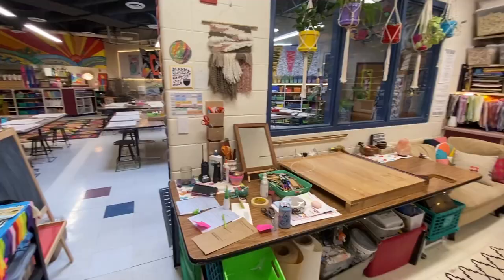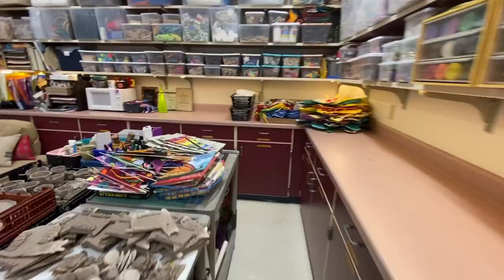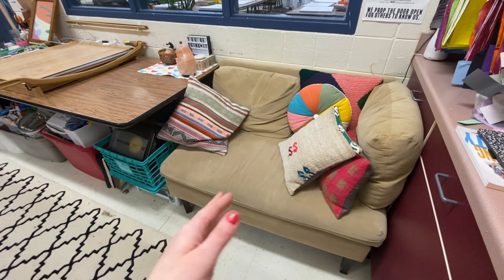Now let me show you one of my favorite parts besides the satisfyingly organized shelves — it's Cece. I call her Cece because she's either my comfort couch or my crying couch, whatever I need for the day. Just having a soft spot to sit as a teacher when I need to work on my computer or do some extra thinking time or meditation is just crazy helpful.